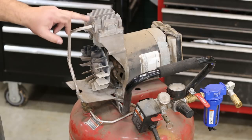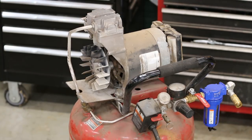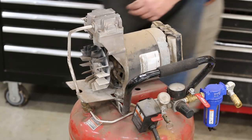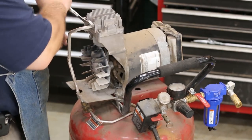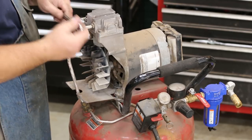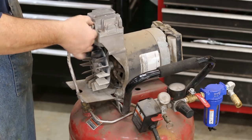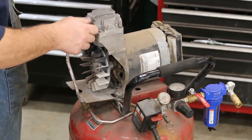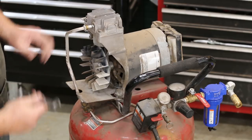First thing I need to do is take this little air piece off that goes from the pump down to the tank. On this one it's just a 5/8 inch nut here. It uses a flare or has an O-ring with a little plastic ring in there to seal it up.